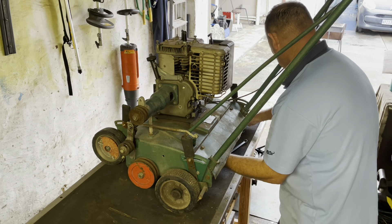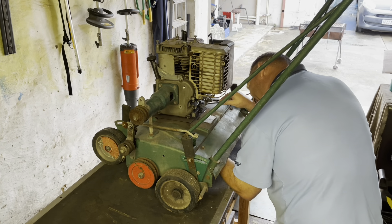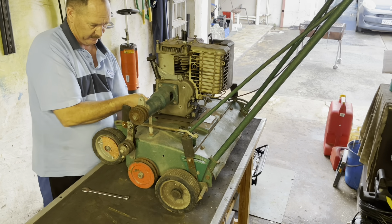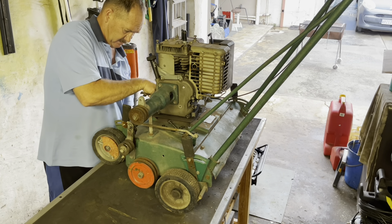Hello lawnies and welcome to the breakdown of the scarifier, Scott Bonnard Model 46. Here you can see me removing the engine with these four bolts — very easy access to them.